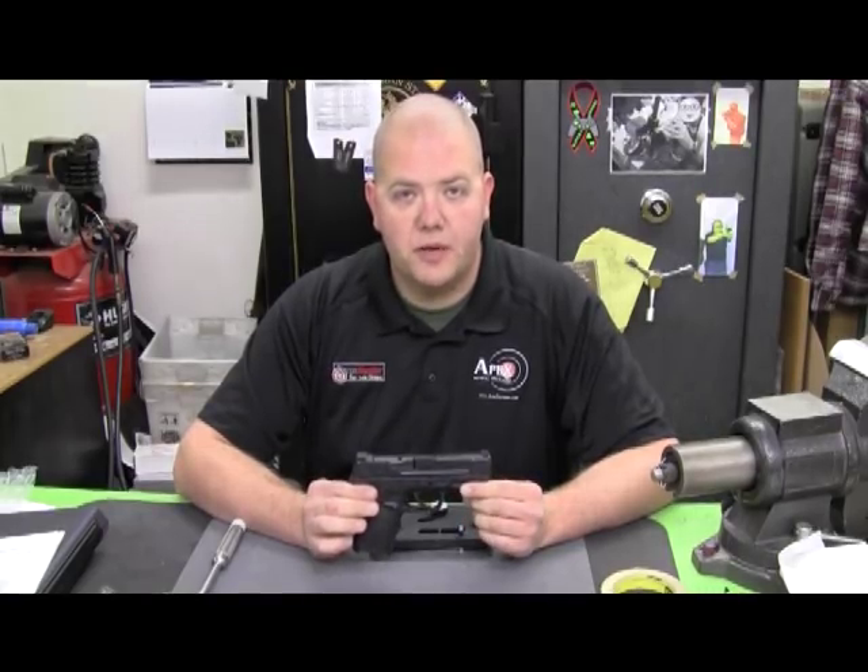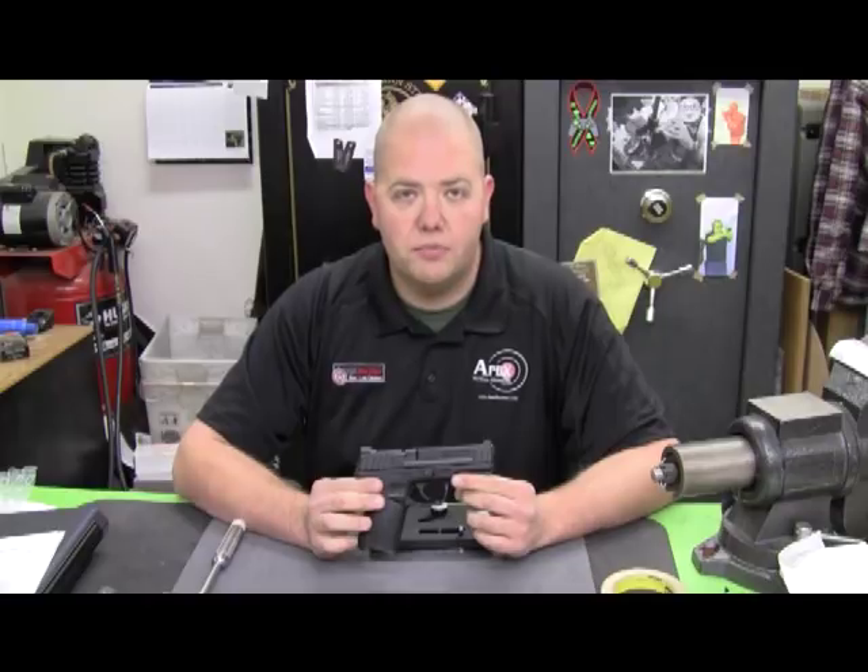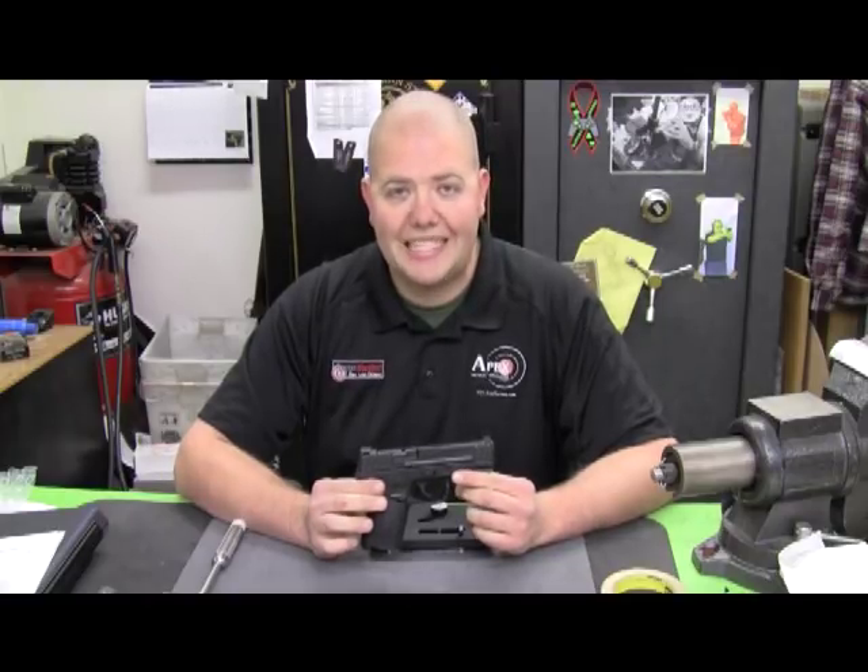Hi, I'm Scott Folk with Apex Tactical Specialties. Today we're here to install the Apex SD Spring Kit into the Smith & Wesson SD Pistol.